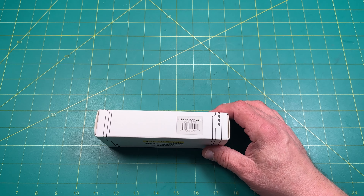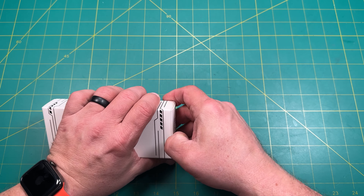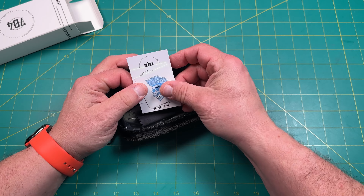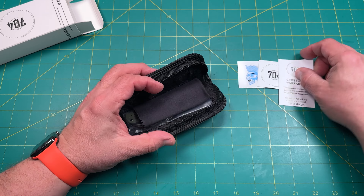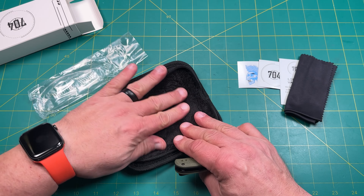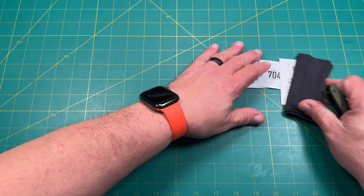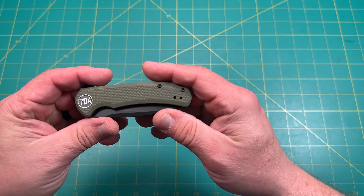We'll start with this one — the Urban Ranger, in green. These are made in China, which you'd expect at that price. Nice case, very typical of what you get. We got some 704 stickers in here — that's kind of cool. Lifetime warranty, very cool. A very nice microfiber cloth, and nice soft packaging on the inside.